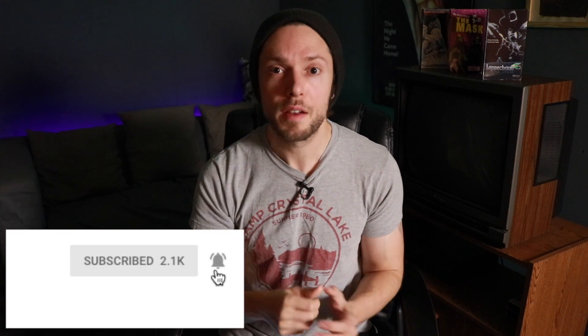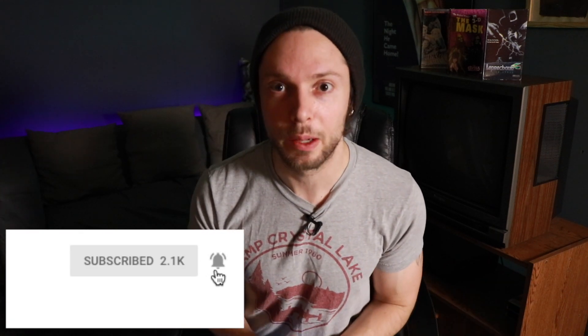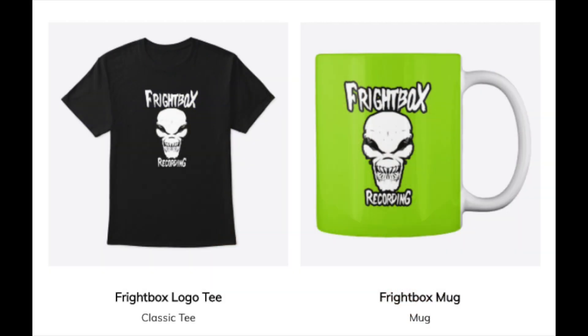I'd like to shout out and thank everyone for submitting this excellent group of questions. If you've sent me a question and I haven't gotten to it yet, just be patient — I'll definitely get to it in one of these videos. If you found this video helpful, like, comment, subscribe, and share. Click the little bell icon so you can be notified every time I upload weekly videos on all things metal and rock production. If you're interested in some Frightbox swag, I've got t-shirts, mugs, and a ton of other cool stuff on the way — there's a link below to the Frightbox merch store.